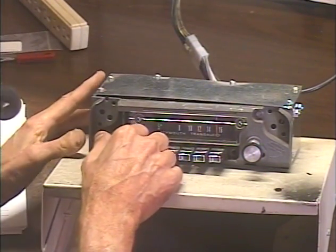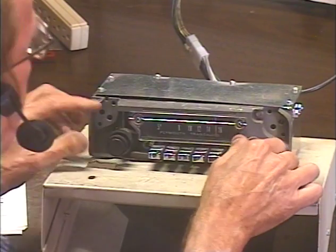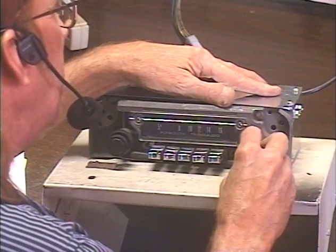Now we're going to go to AM, which we do by turning the unit off and then right back on within about half a second. So here we go — off, on. Okay, now we're on AM. We've got one strong station around here. The knob slipped off the shaft there.